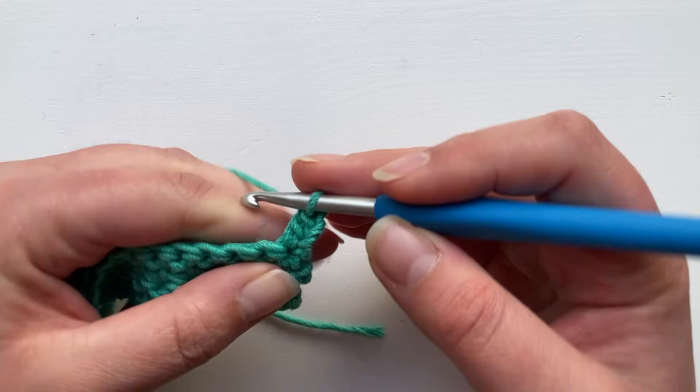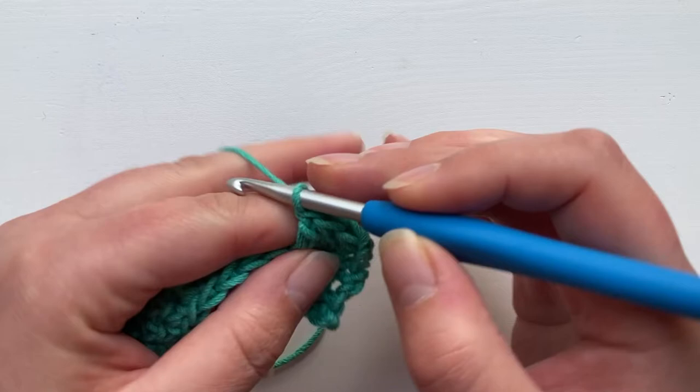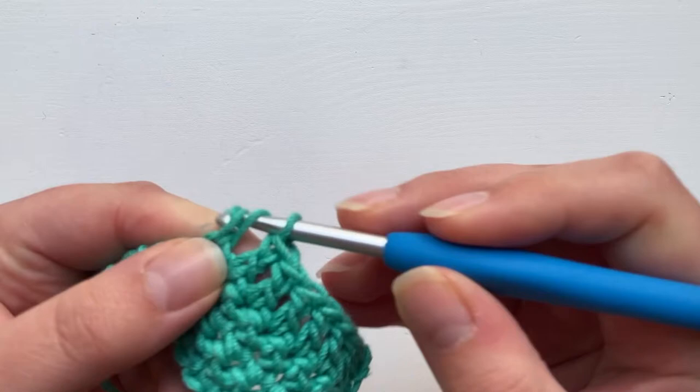We're going to work all the way along the row: yarn over, insert, draw up your loop, yarn over through two, yarn over through two. We're going to work until we get to the very end of the row. The stitches in the middle of the row are as normal — the turning chain really only affects the beginning and ends of the rows.